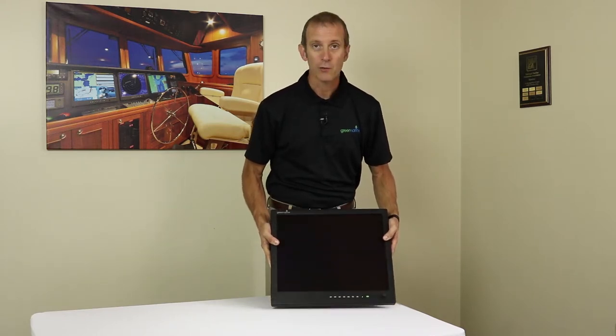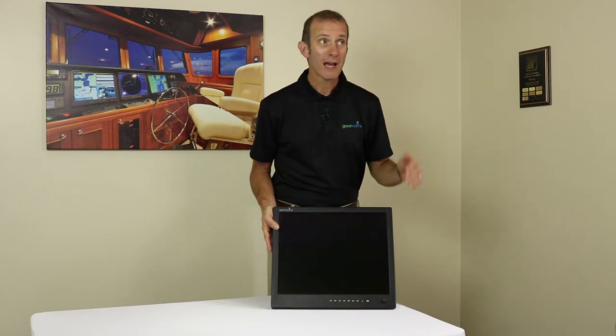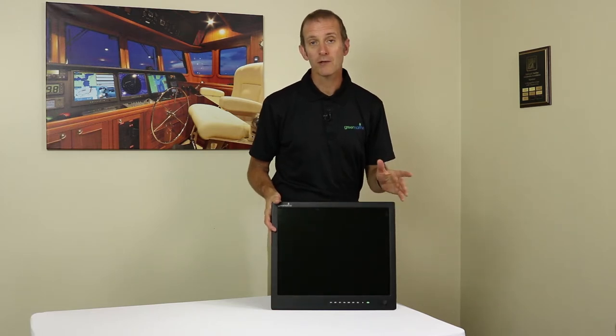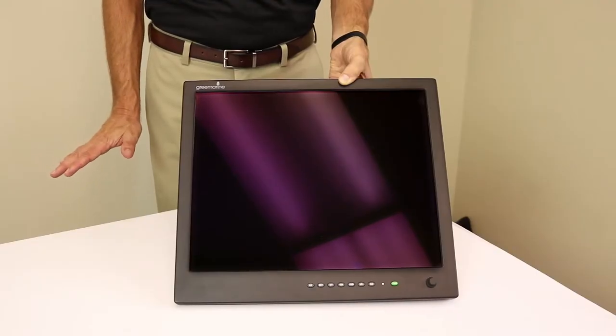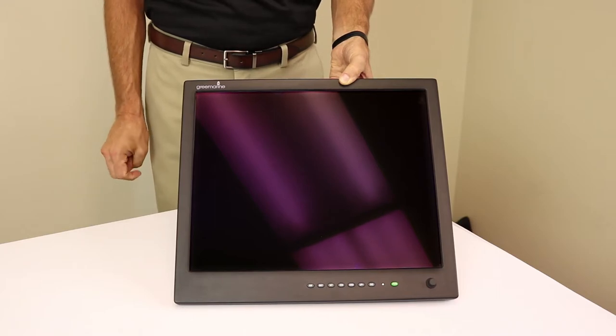To check reflections, we're going to tilt the monitor up so that the overhead lights in the dealership or boat show cast their reflection right into the screen. We're obviously going to see the light, but it should be a very dim or dull-looking reflection. If it's a shiny or too-bright reflection where you think it would block out the picture on the screen, then that would be of some concern.